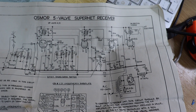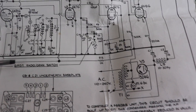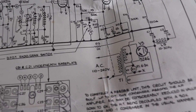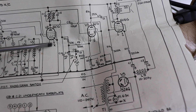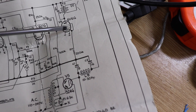It even comes with a nice suggested circuit diagram for the Osmore 5-valve Superhet radio. The instructions are very clear — the connection points for the coils are clearly labeled on the circuit diagram. It suggests what sort of valves to use: in this case a 6K8G for the local oscillator and mixer, a 6K7G for the IF amplifier, a 6Q7G for the detector, and a 6V6 as the bog-standard audio amp.